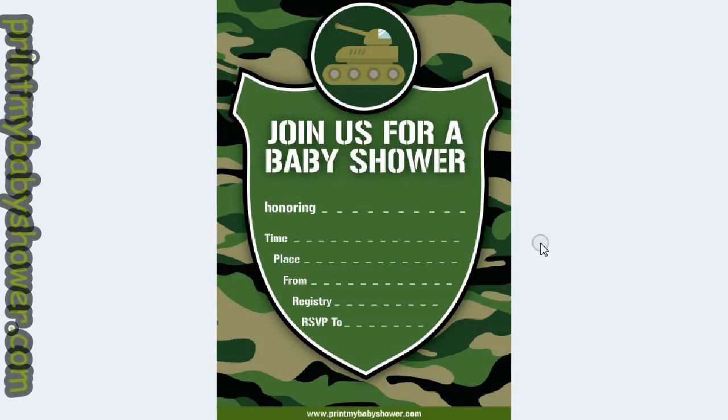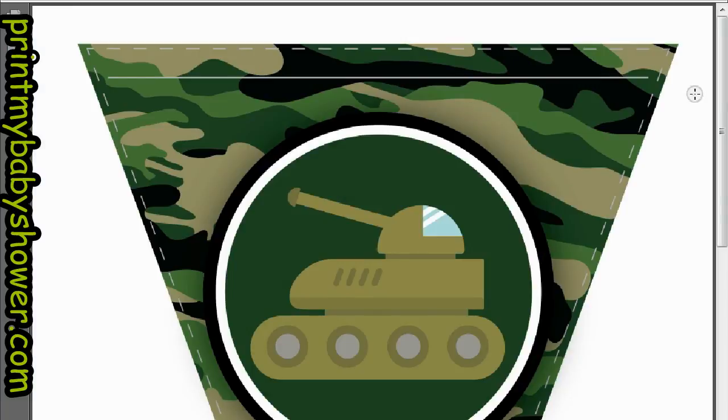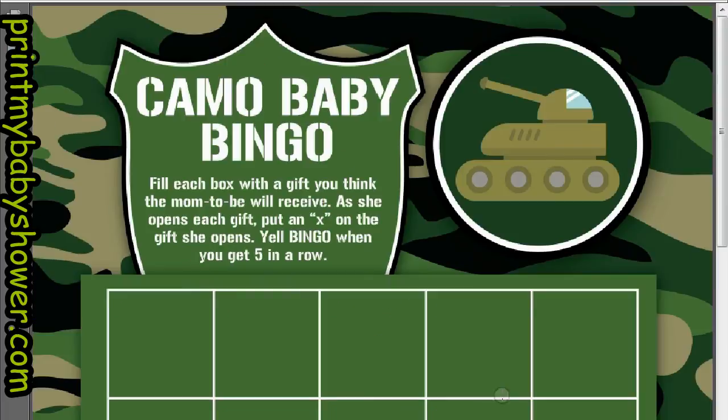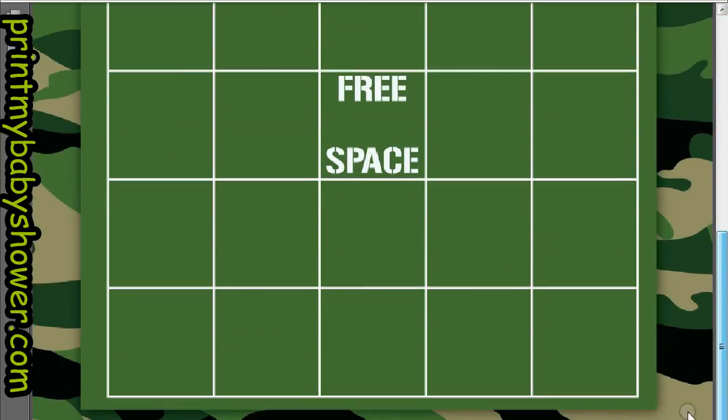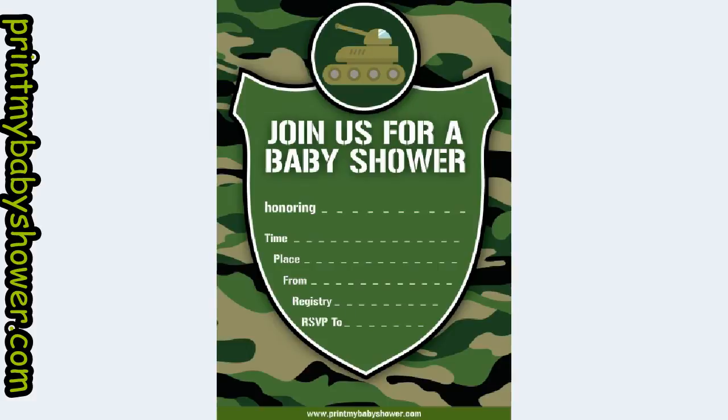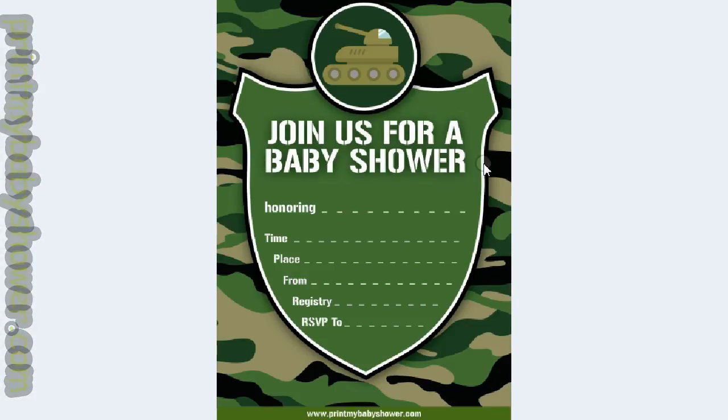Hello baby shower hosts and expecting moms! Today I have a very special boy-themed baby shower printable set: the camo baby shower printable set. You get everything you see here, including the invitation, the printable camo banner, the printable camo baby shower bingo game, and the printable camo labels you can use to decorate your dishes. Just click the link and you will find it all at PrintMyBabyShower.com.